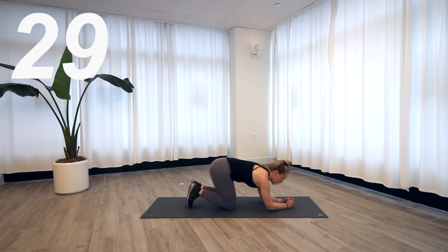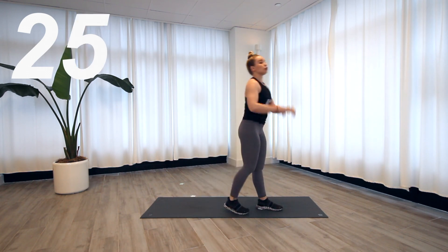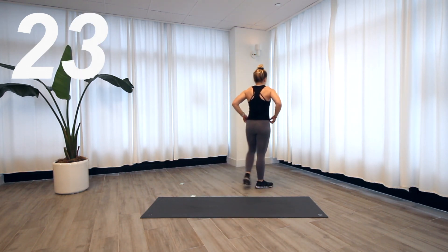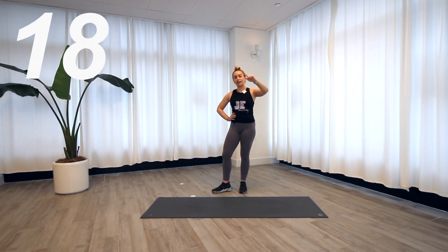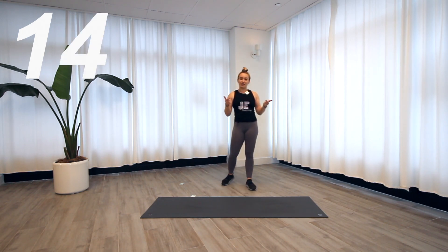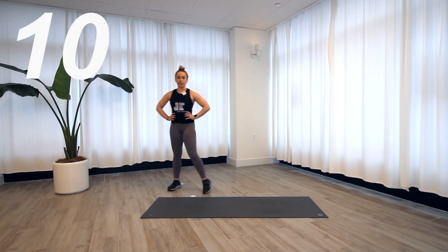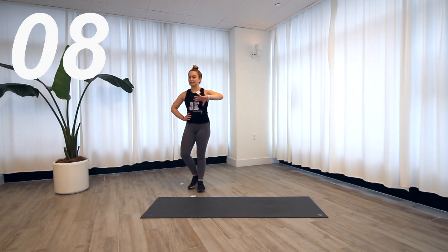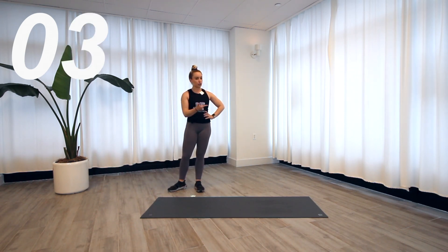Stand it up — good morning lateral shuffle. I just realized this is probably the only workout that I don't have push-ups in, so it's probably a good day for you! I'm going to start on this side this time just to change it up. Less than 10 seconds — final round. If you want more intensity, make that a jump squat before you start shuffling.